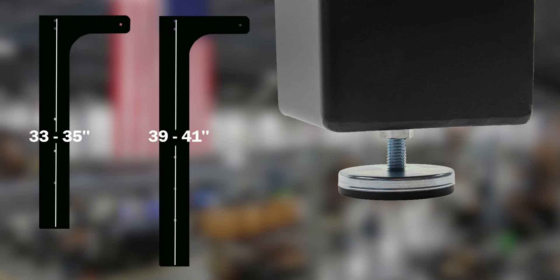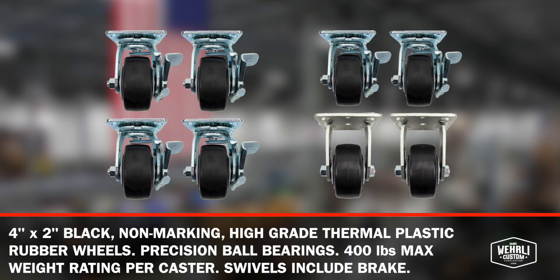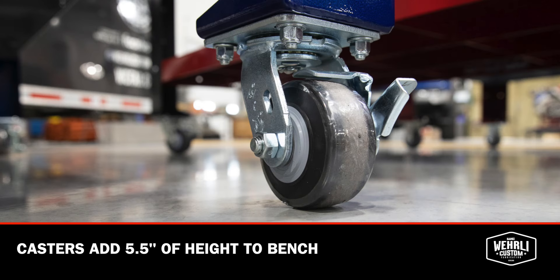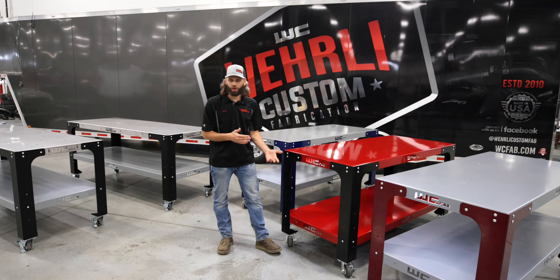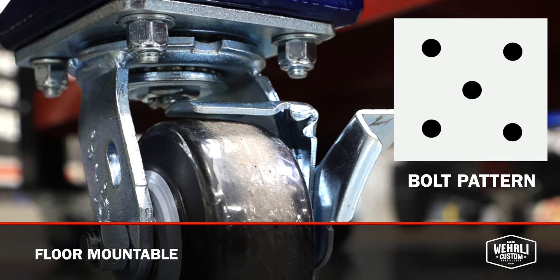If you want casters on your workbench, we've got two different caster set options: a full set of swivel with four swivel casters, and a two swivel two rigid option depending on how you want to maneuver that table around your shop. When choosing your casters, remember they add five and a half inches of height to whichever leg you choose. So a 34 inch leg with casters puts you right around 39 to 40 inches, and a 40 inch leg with casters puts you closer to 46 inches tall. You also have the ability to bolt the table to the ground using the center hole and four outer holes in each leg.